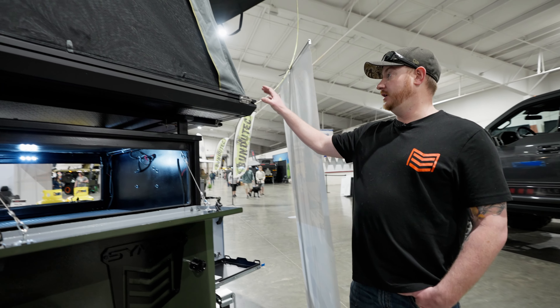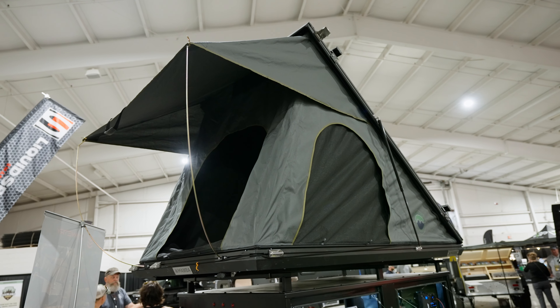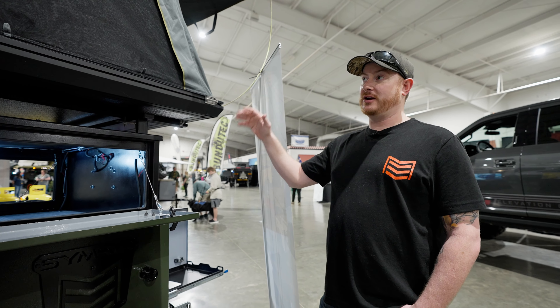On this one we put the OVS Mamba 310 up on top — the aluminum hard shell with the extra storage up on top. It fit very well with this build, so we put that on there as an option.